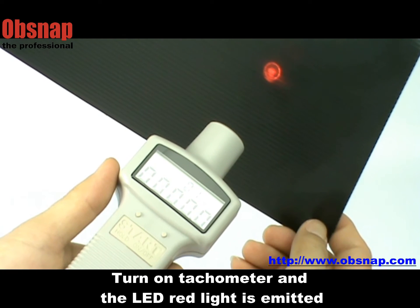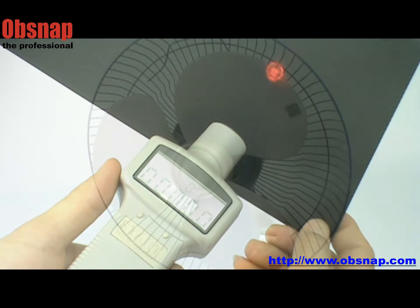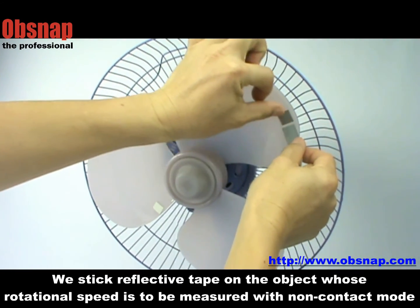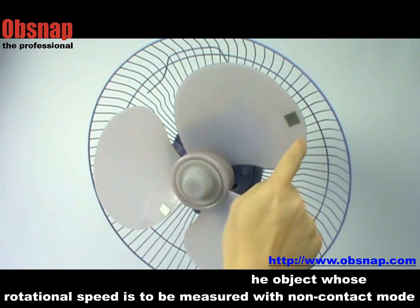Press start to begin measurement; the LED red light is emitted for non-contact measurement. First, stick a short reflective tape on the object where rotational speed is to be measured in non-contact mode.